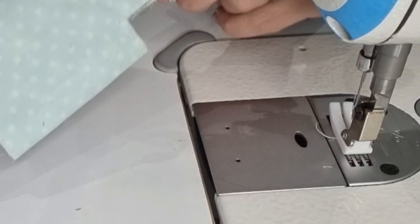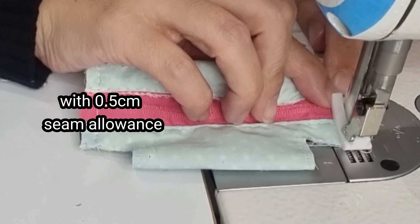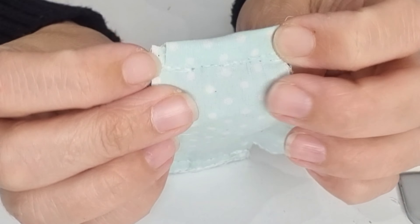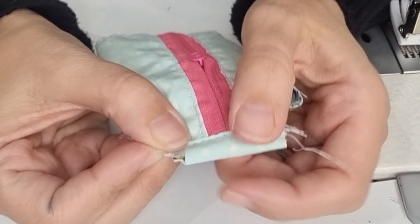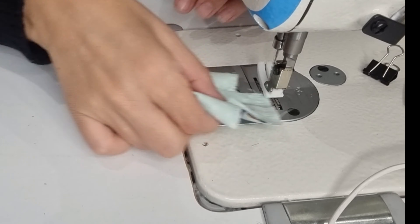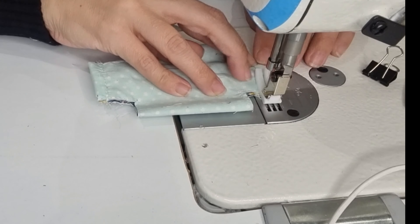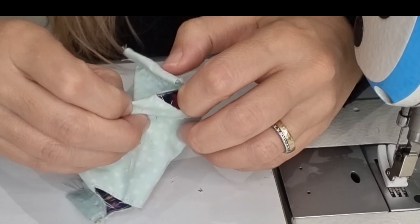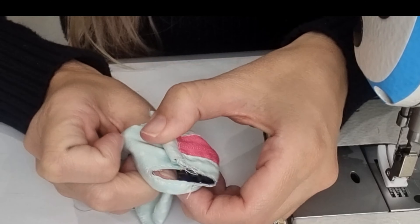Now we are going to fold this to the wrong side, fold the other side in the same way following the same lines, and then trim off the excess. We are going to stitch on both sides.